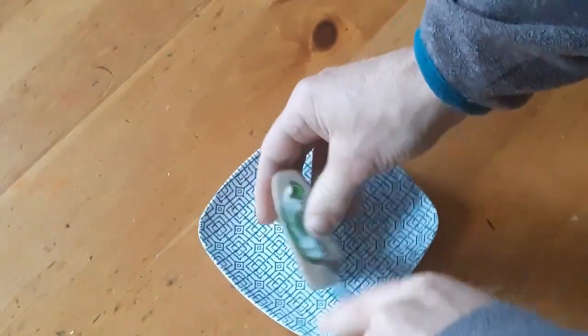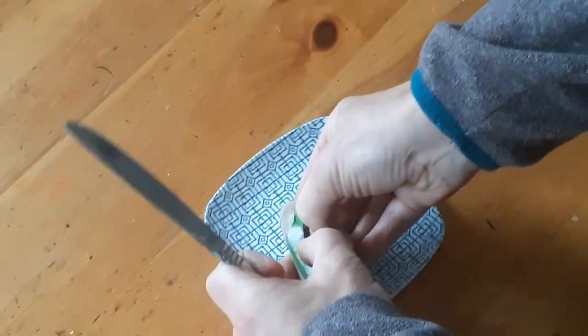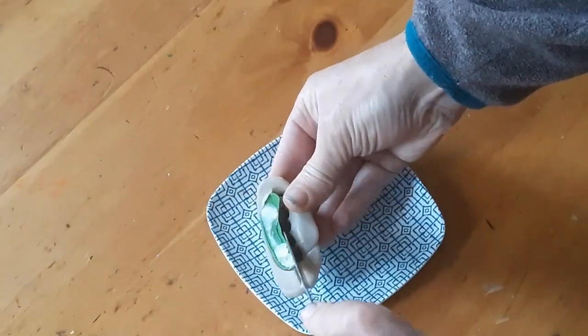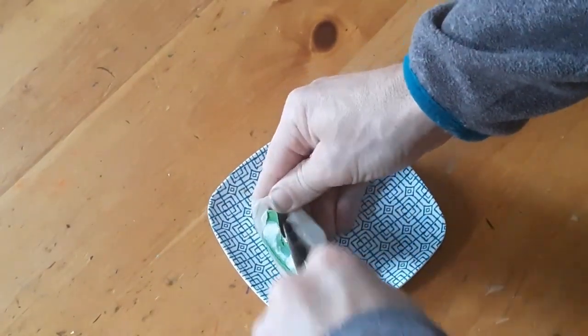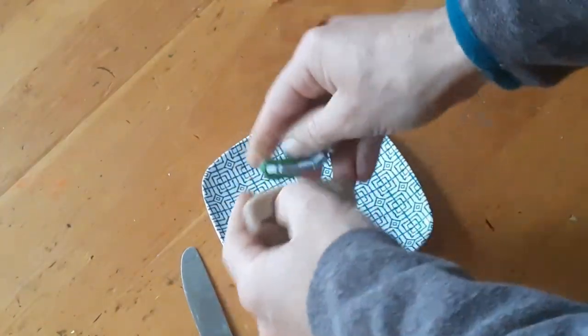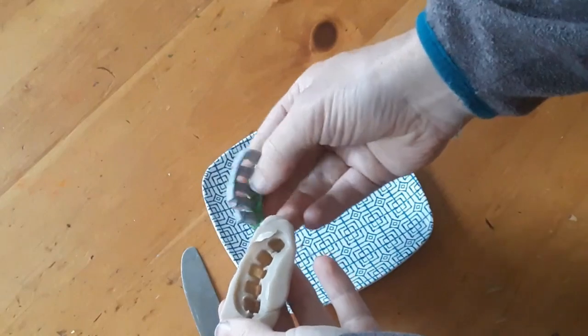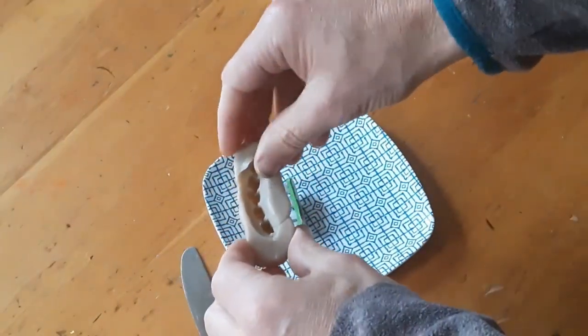The other really nice thing about the Impressive Putty is that you can experiment. If you don't like how a mold comes out, you can always remelt it and do it again as many times as you want. And there is the original part and there is the mold, ready to go.